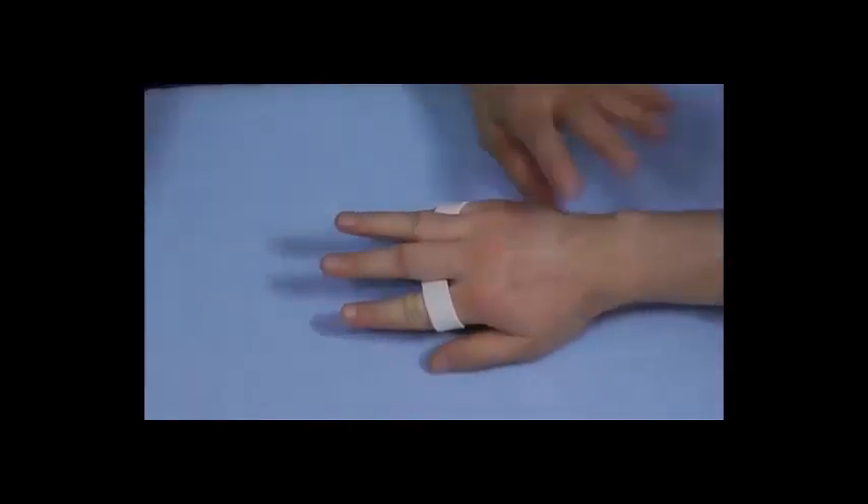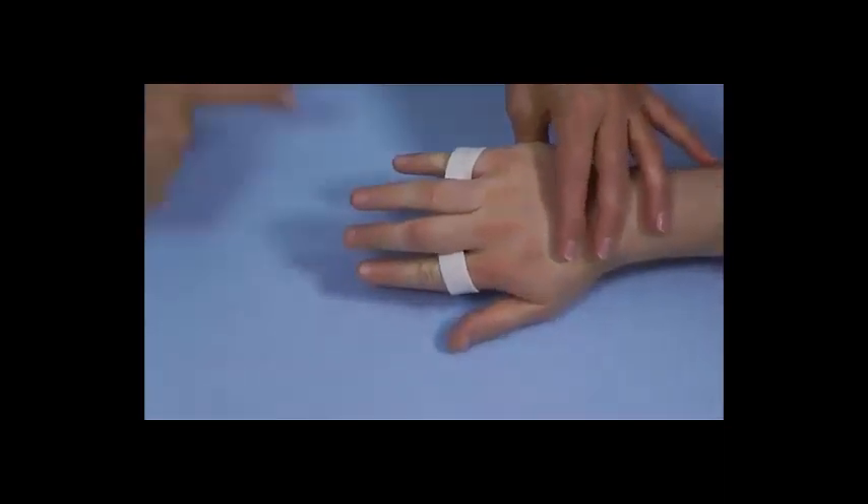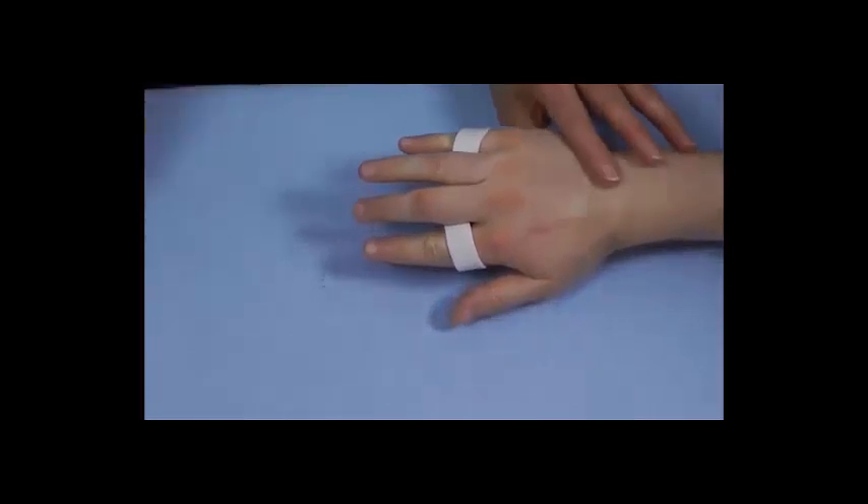Now straighten for me. You'll notice that the little finger PIP joint has force directed to it. Now make a full fist.